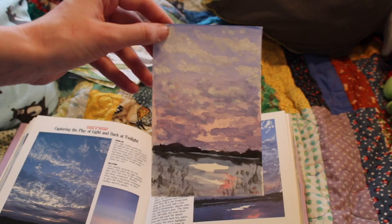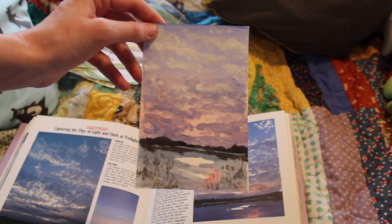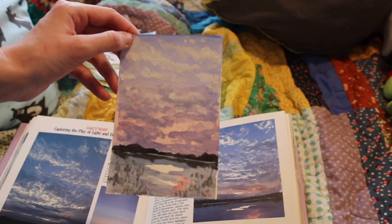This one was alright. I like how the little red sliver of reflected light at the bottom right turned out, and I did use white gouache again at the top.